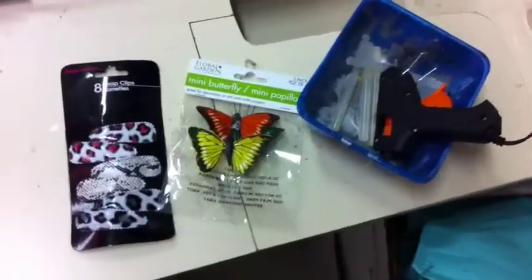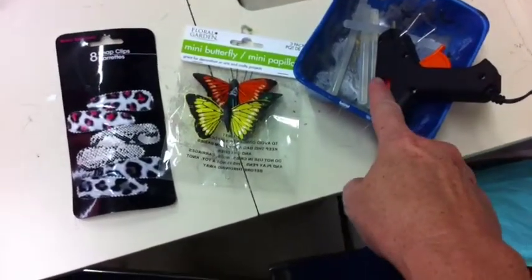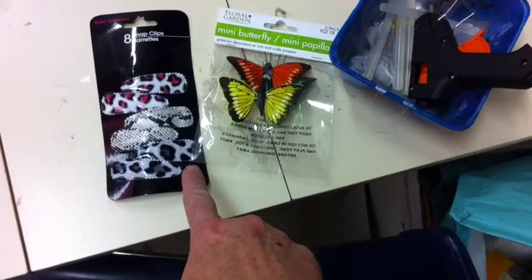Let's spend the next two minutes showing them how to do it. You need three things. You go to a dollar store and you get a cheapo one dollar hot glue gun and a couple of glue sticks, a package of butterflies, and a package of dorky little hair clips.